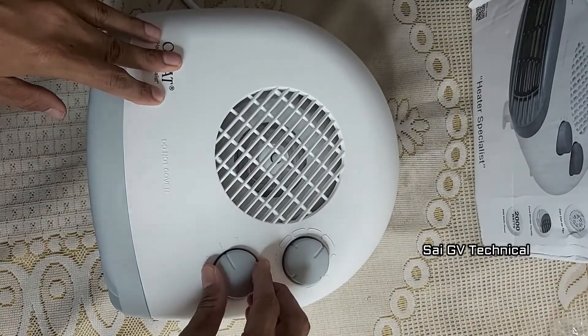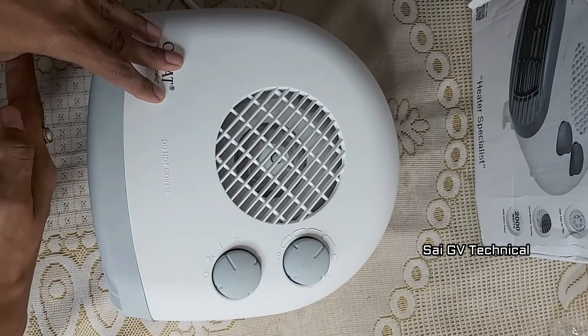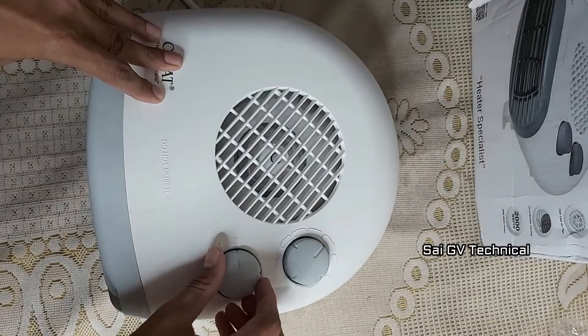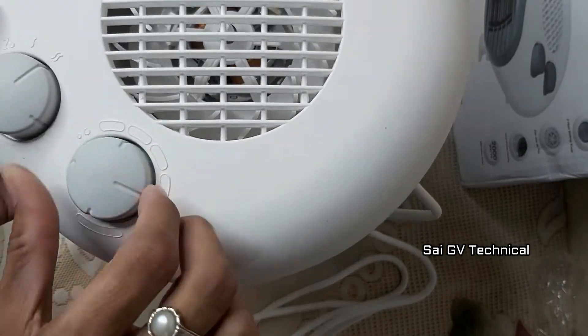Now I am going to use the heat stage 1. I am using the 1 kilowatt heater setting. It heats up very quickly. I am also going to demonstrate the thermostat knob.